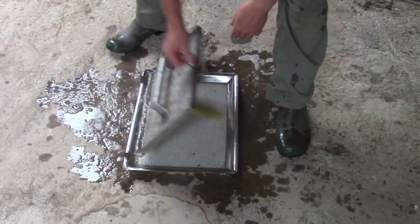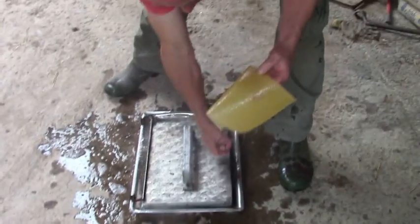It sort of works, but the indentations are only shallow and not particularly clear. I think a pair of rollers is the only way to do this job properly.